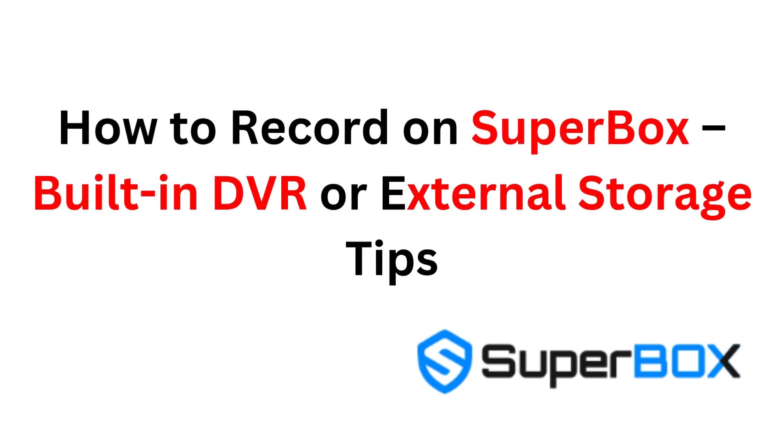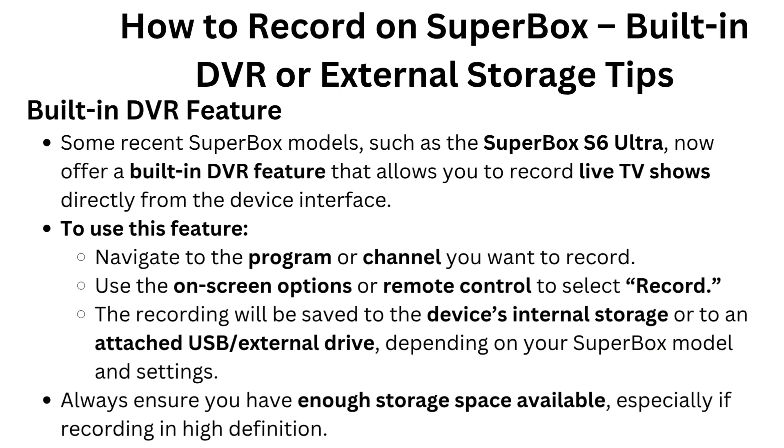How to Record on Superbox: Built-in DVR or External Storage Tips. Built-in DVR feature — some recent Superbox models, such as the Superbox S6 Ultra, offer a built-in DVR feature that allows you to record live TV shows directly from the device interface.